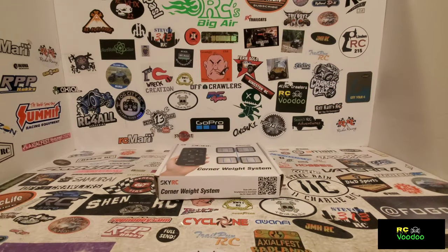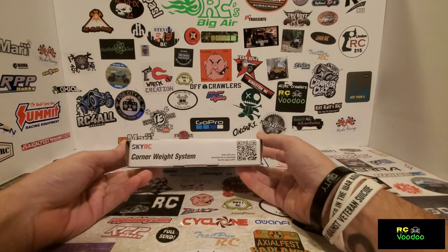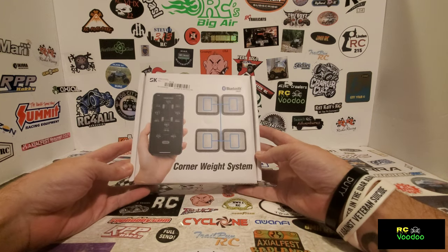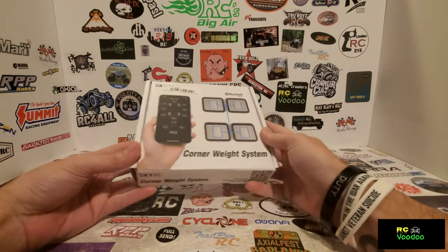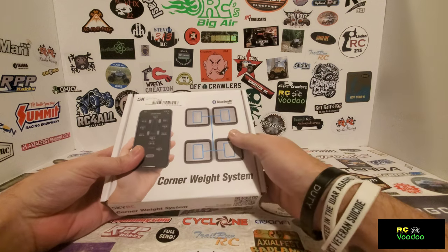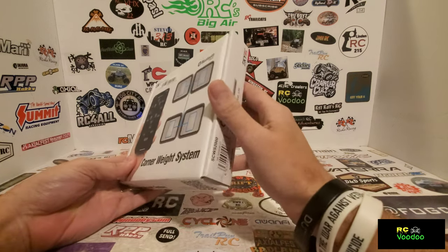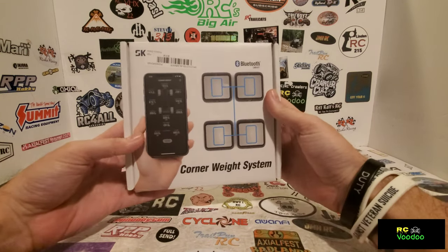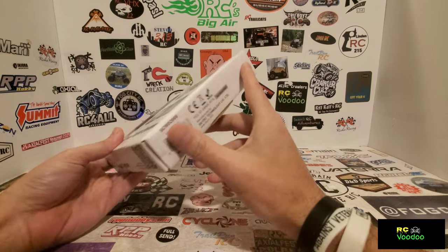Welcome back to RC Voodoo. Today I have another review - this is the SkyRC corner weight system. I've done the SkyRC corner weight balancing system in the past, but that was the corded version. This one is the Bluetooth wireless version that uses a phone app instead of an actual control panel.